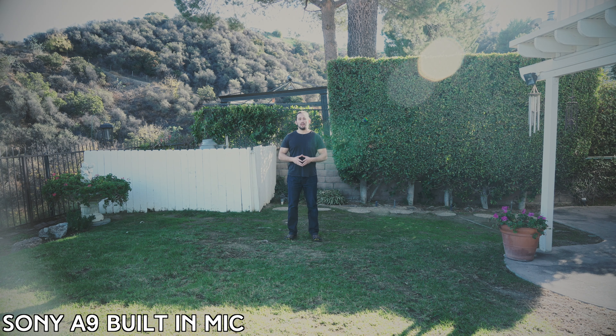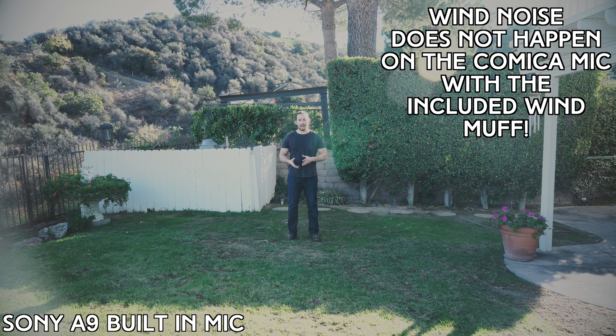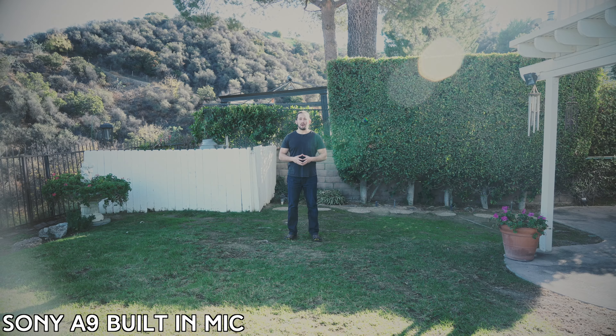Let's step back to about 15 feet. Can you still hear me? Is my voice still clear? Can you understand what I'm saying? Hopefully you can. But I already know that since the Comica is a shotgun mic, it's going to have a much longer range than the built-in Sony A9 microphone.